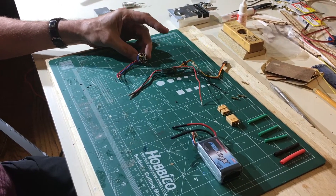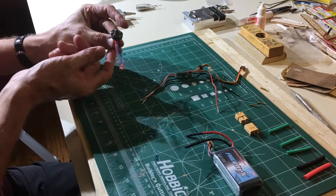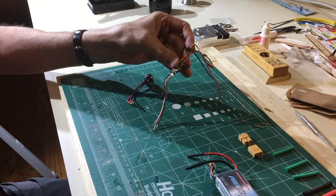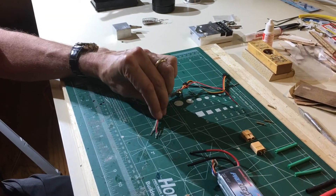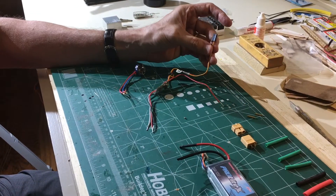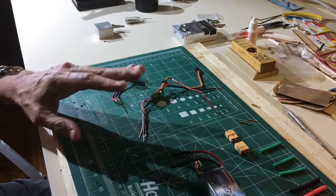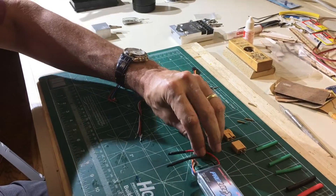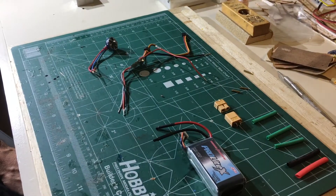These are all the components we're going to work with today. We've got the brushless motor with the three connectors right here. We have an electronic speed control, again with the three wires that go to the motor, the two wires up top that connect to the battery, and then the standard plug that goes into the receiver. Getting prepped for everything, we've got a battery here. Notice that the two wires do not have connectors on them — that will be part of the process.